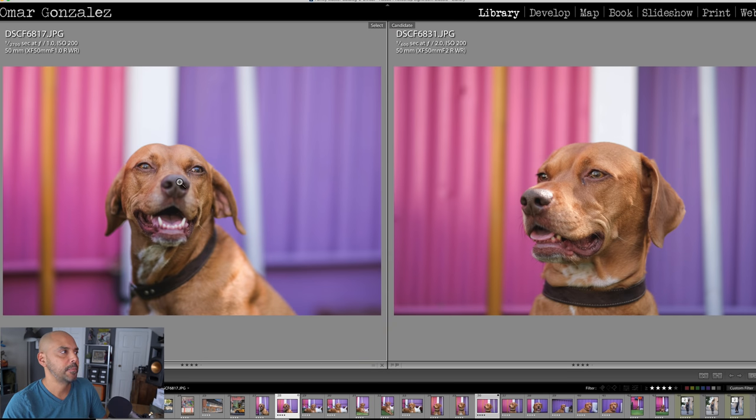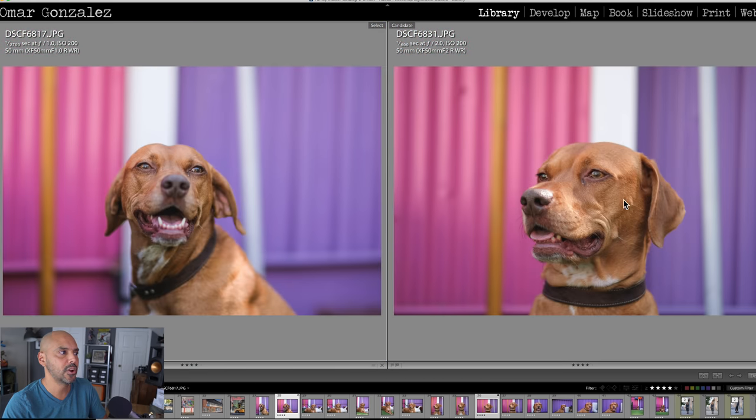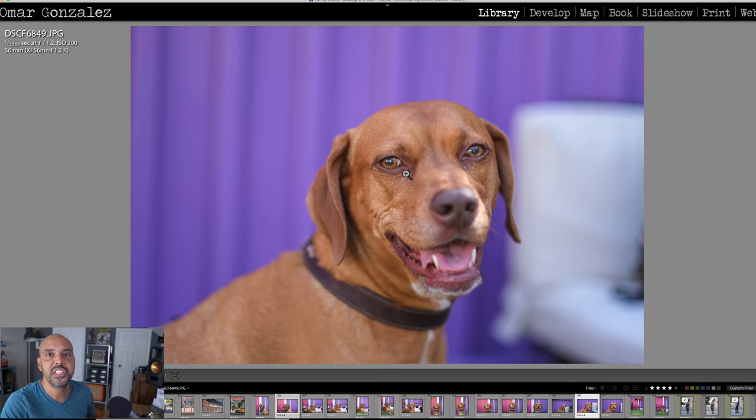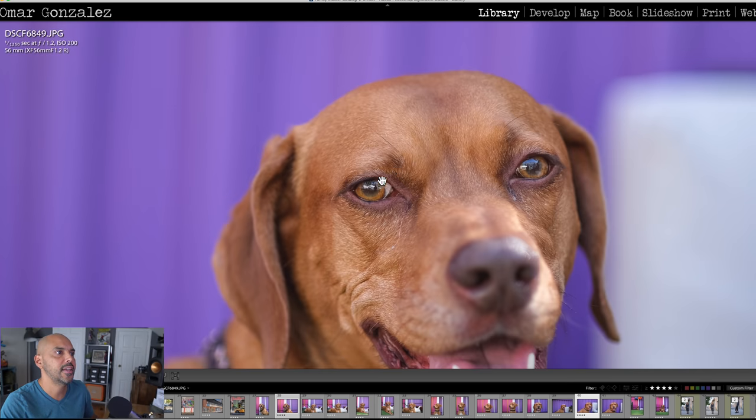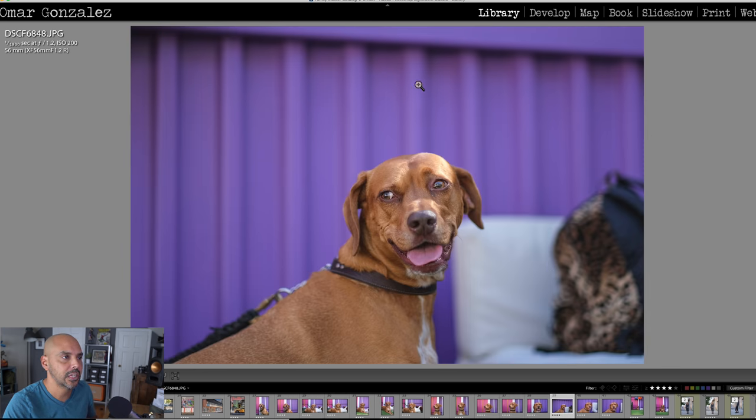Not exactly the same framing, but f/1.0 on the left and f/2 on the right — you can see the wall is blurrier in the background with the f/1.0. Now let's try the f/1.2. Here's the 56mm f/1.2 — super sharp, look how crispy her eye looks, nose is not sharp at all. The wall back there is blurry; this is all about distance.